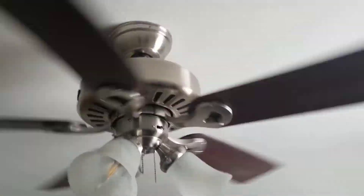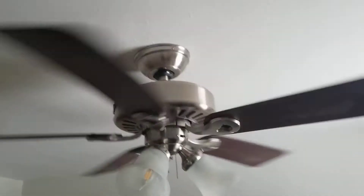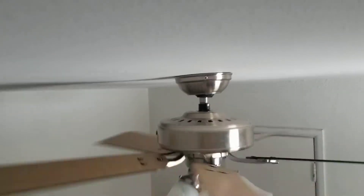The remote makes it go faster. So now it's exactly how fast a 44-inch ceiling fan should be — that's actually the size of this ceiling fan. It's a pretty good quality fan too.